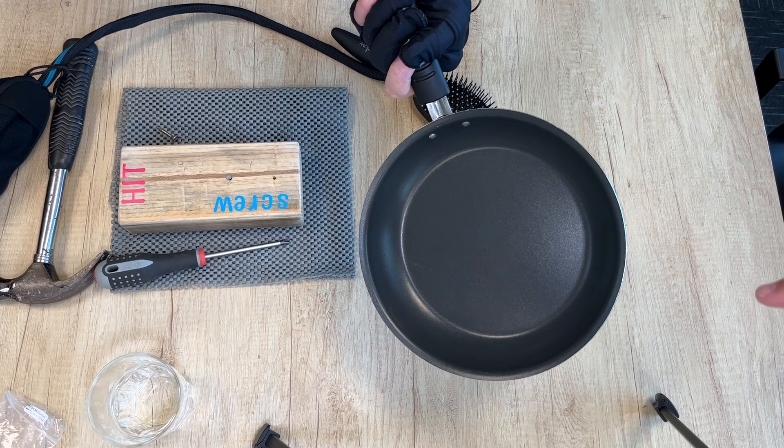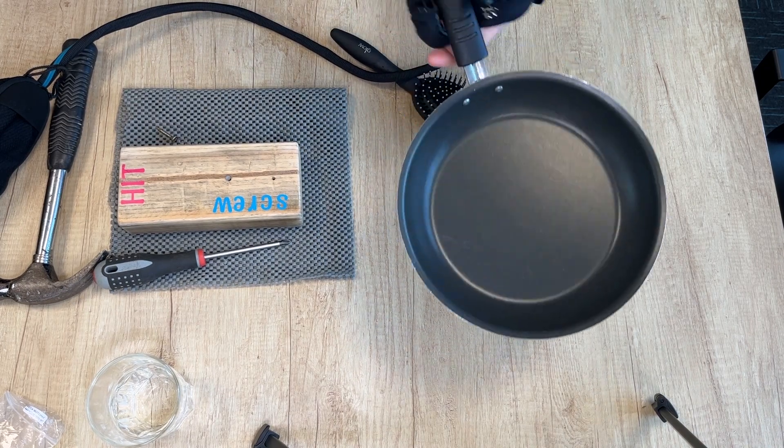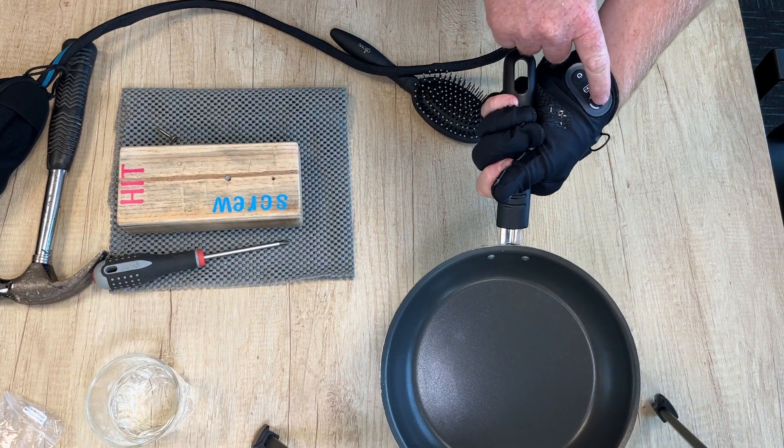The Carbon Hand can hugely support people with impaired grip by improving their grip strength and endurance in everyday tasks — whether that's holding a spoon to prepare dinner, lifting a mug, watering plants in the garden, or doing more challenging things that perhaps you wouldn't think were possible anymore.